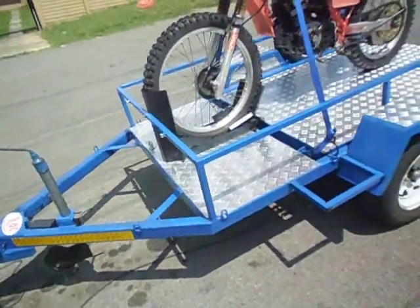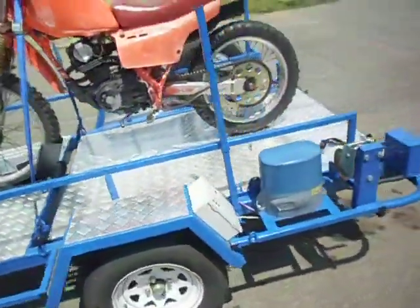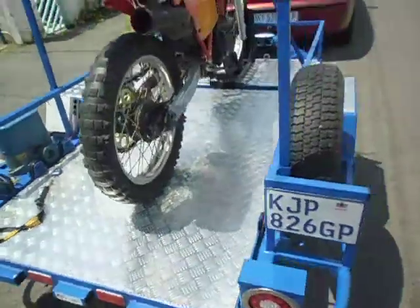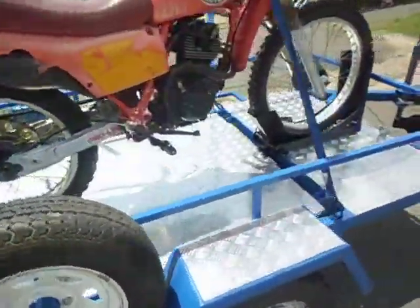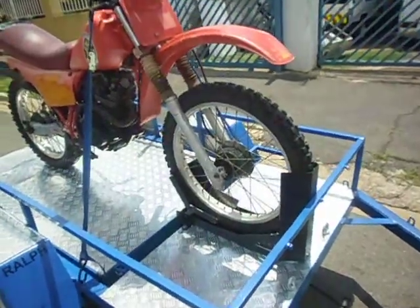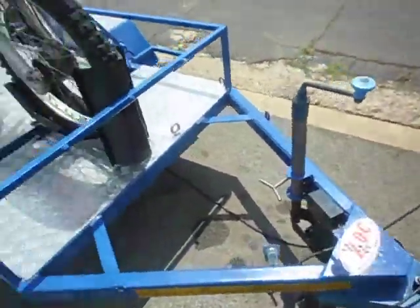Here you are, the first in the world of its kind: a remote-controlled self-loading motorcycle trailer. This I built from all scraps from the workshop — holding the axle and aluminium plate, everything else was found lying around.